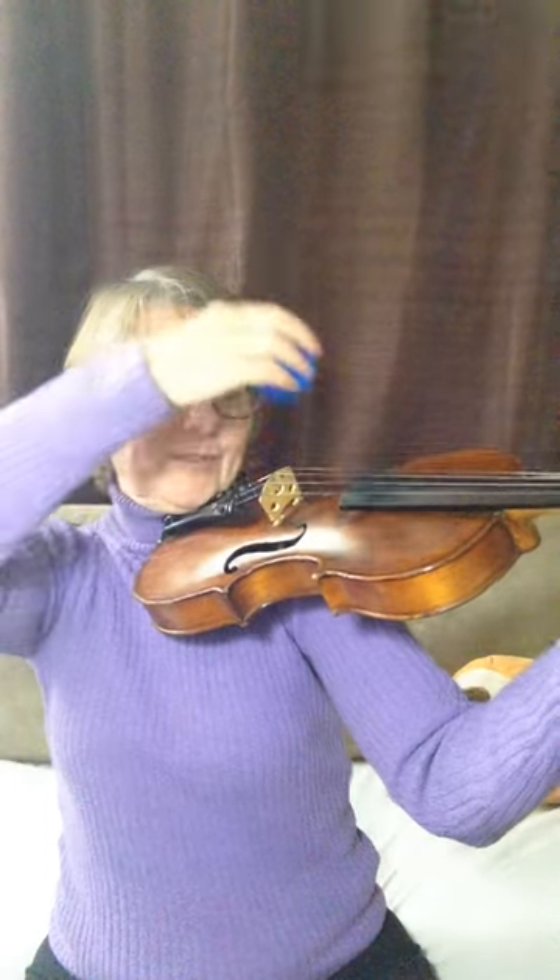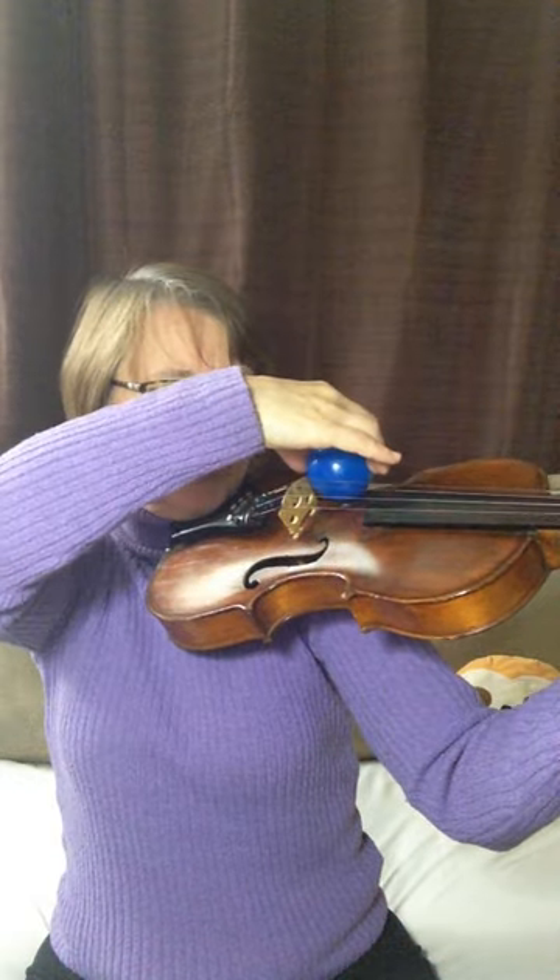Now we're going to get our violin up into a nice position — let's see if it worked. We'll put the ball at the corner of the bridge by the f-hole, and when it's balanced, you're in a good position.